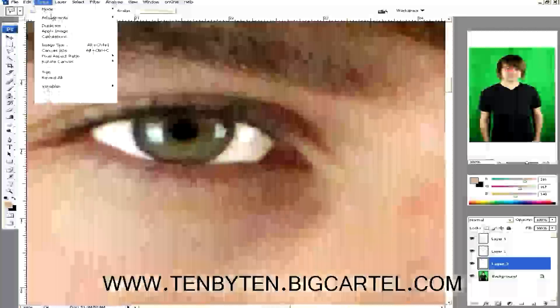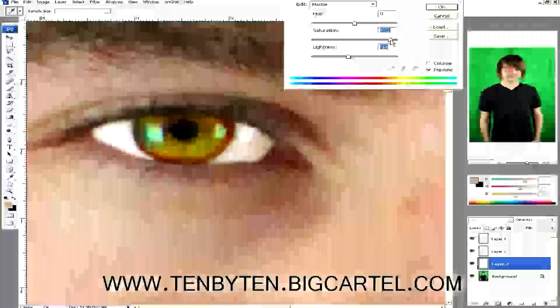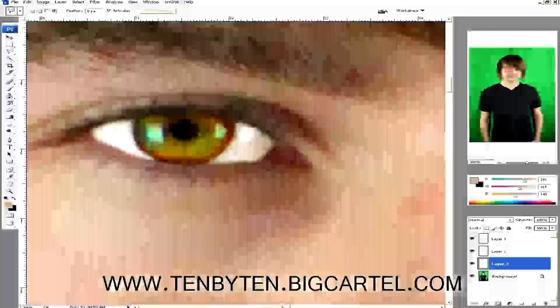I'm going to go to Image and mess with Hue/Saturation. Let's turn the saturation up a little bit. That's getting more vivid — it's starting to bleach out a bit, so let's dial it back. That right there is already looking pretty vivid. For the record: hue zero, saturation 81, lightness minus 16. I'm going to do the same thing on the other iris.